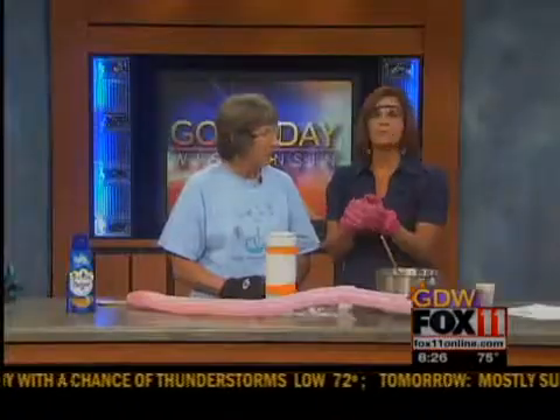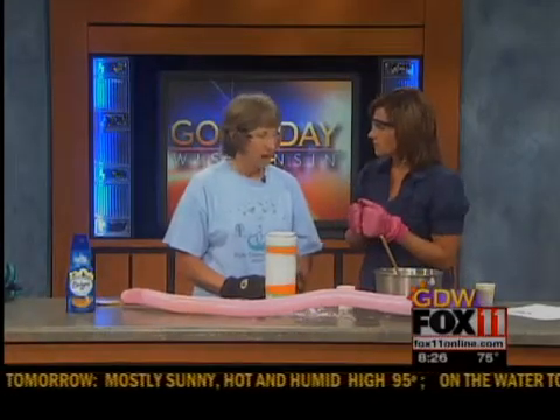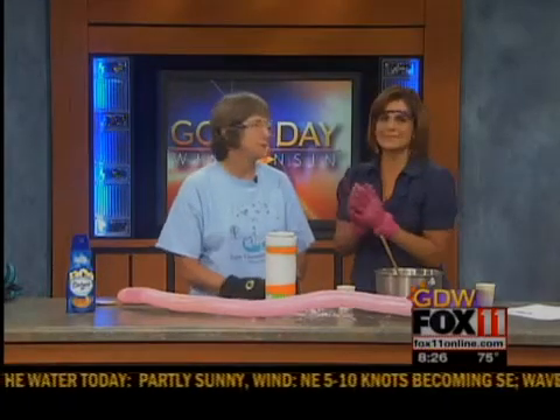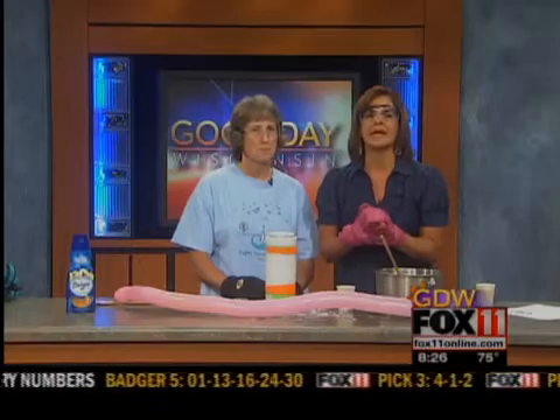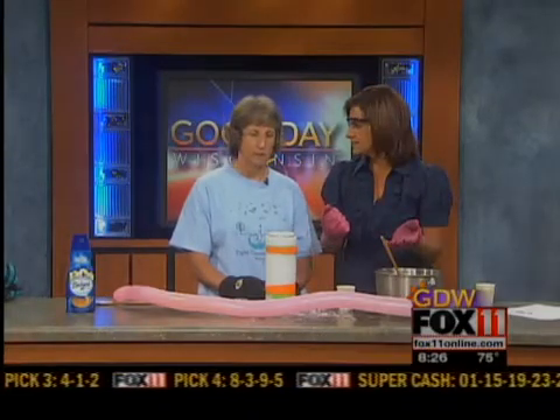That was the thermal energy session. There are all sorts of upcoming science projects — flying objects the week after in July, and then two more in August. We'll put all that information on our website, fox11online.com. Click on Good Day Wisconsin and take your kids there. They will love it, and moms and dads will love it too. And it's affordable.